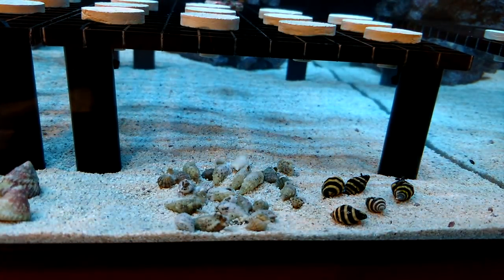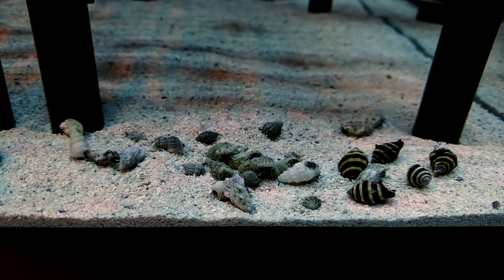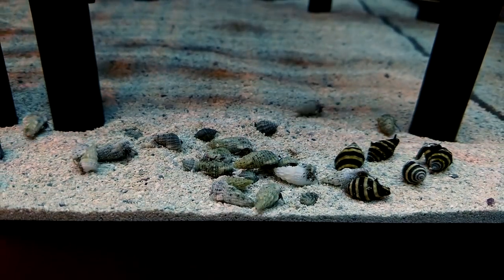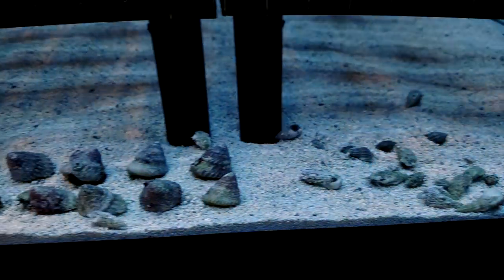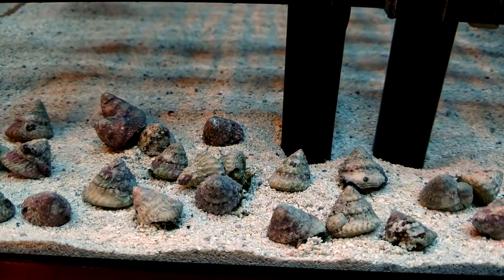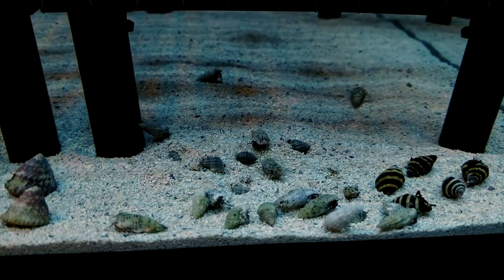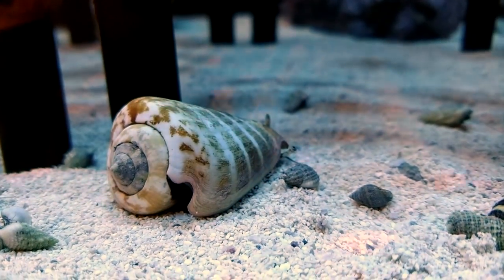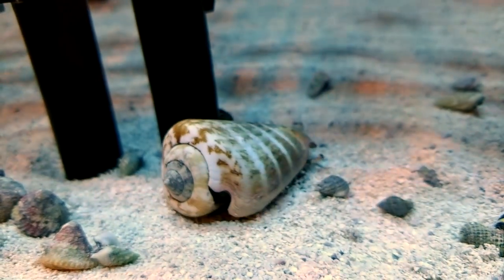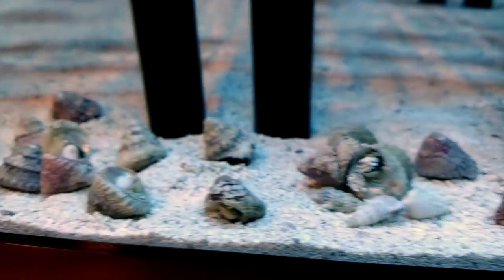From the last two orders I placed, I still have yet to have even one dead snail or hermit crab — which in my eyes is a hundred percent survival ratio, so you can't get any better than that. After about five minutes, everybody's starting to get curious and move around. Even my tiger sand conch is starting to make his move across the sand bed. Highly recommend one of those guys. The bumblebees are already burying themselves, but we'll check back on those in a week.